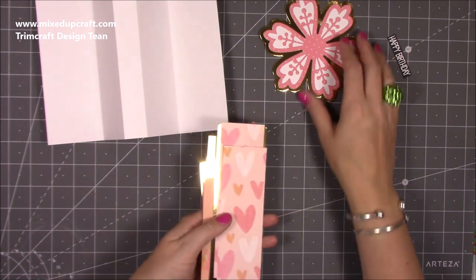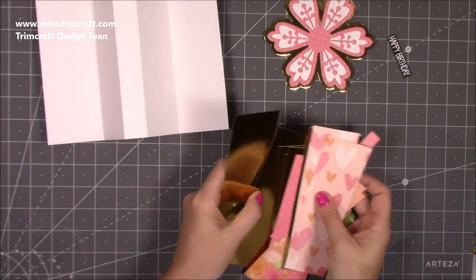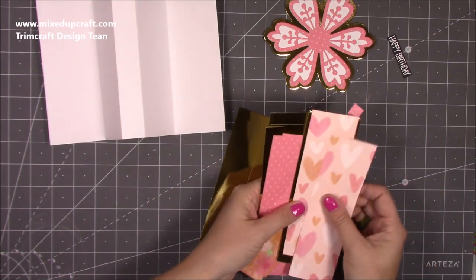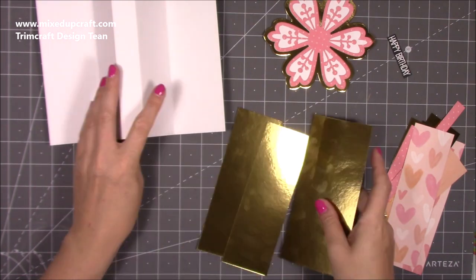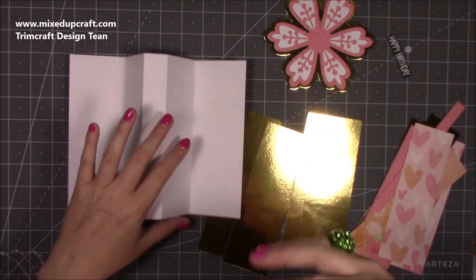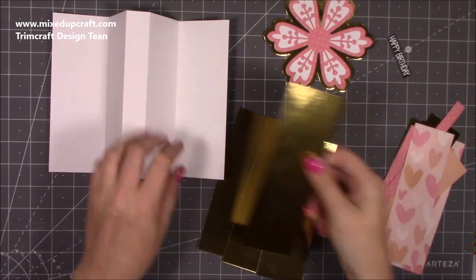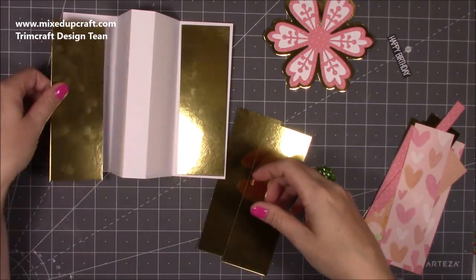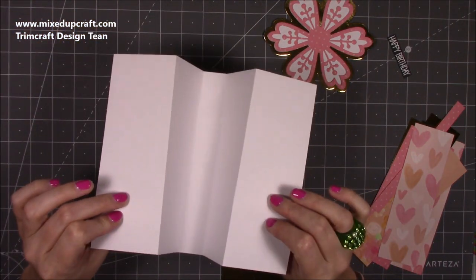I've added the belly band and everything as an extra. The amount you need depends on whether you want to do mats and layers on all of them. You may just want to do pattern paper and just mat it, but I've done mats and layers. For my mats I've got the gold Dove Craft mirrored card, and this is going to go here, here, and then on the backs as well.